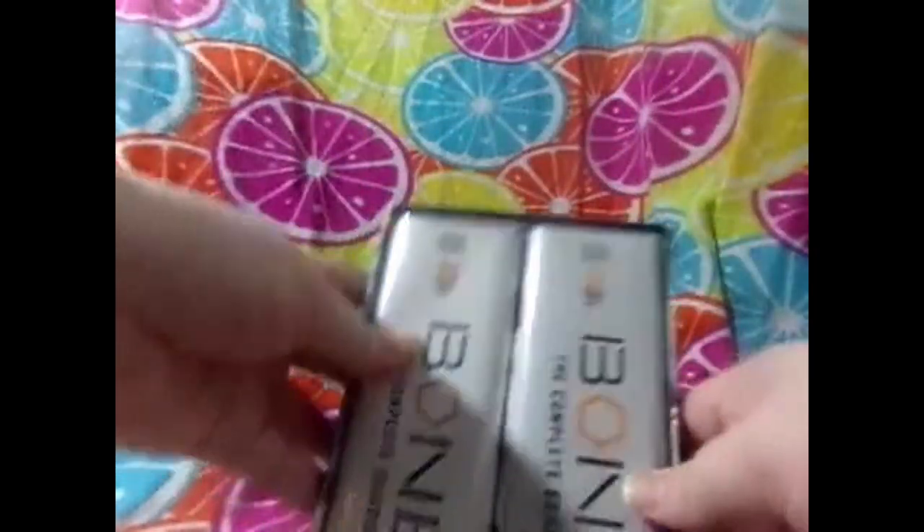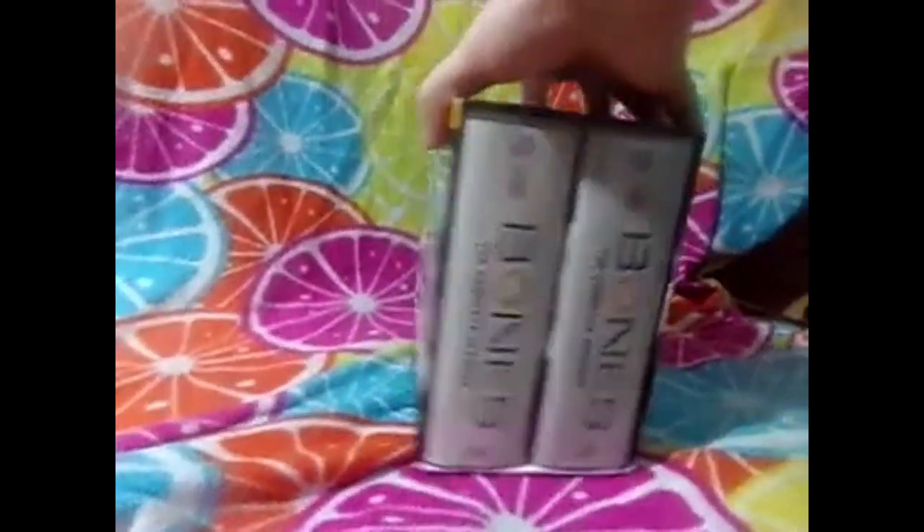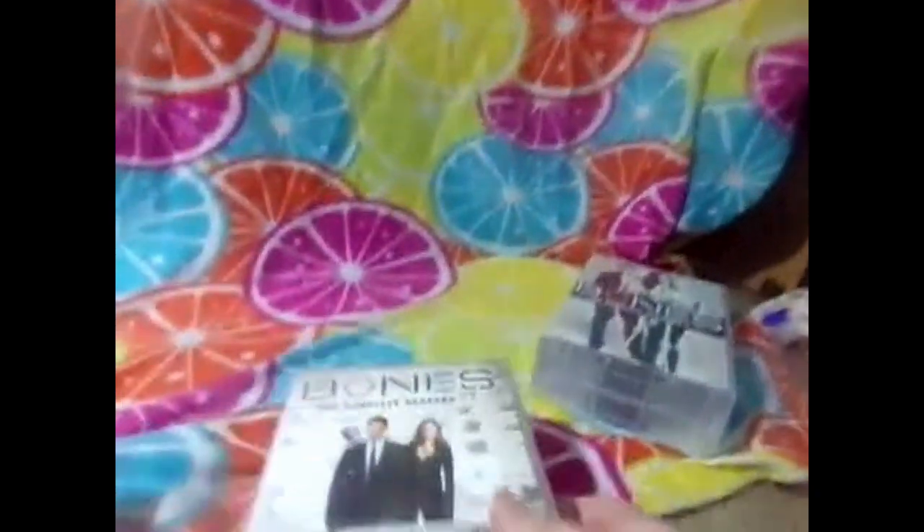You'll understand once I get into the video. The first one I have right here is Bones: The Complete Series - and you can see it does say 'the complete series.' This has 67 DVDs in it, comes in two great big cases, and all 67 discs together. These are really thick cases.